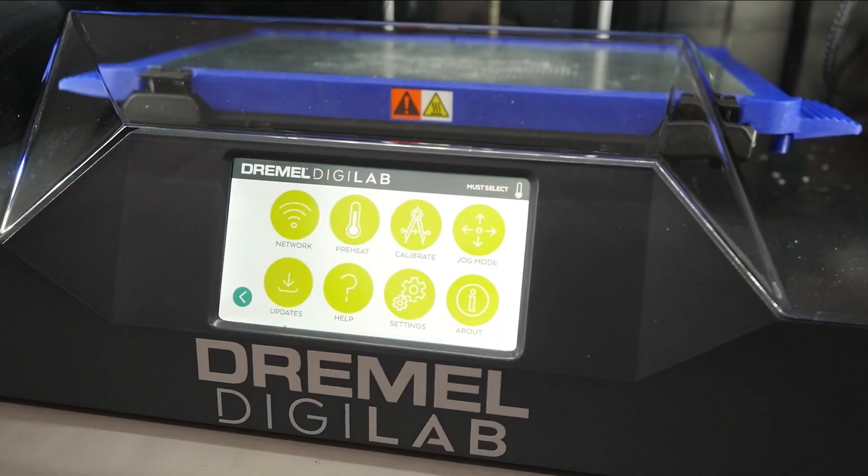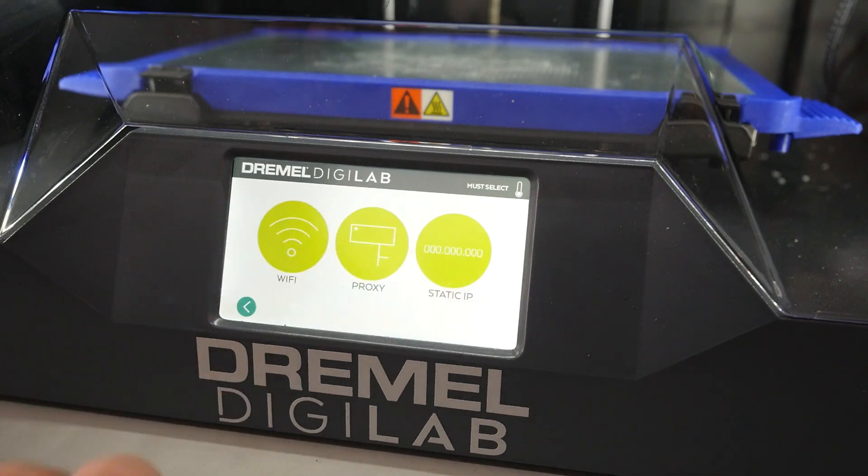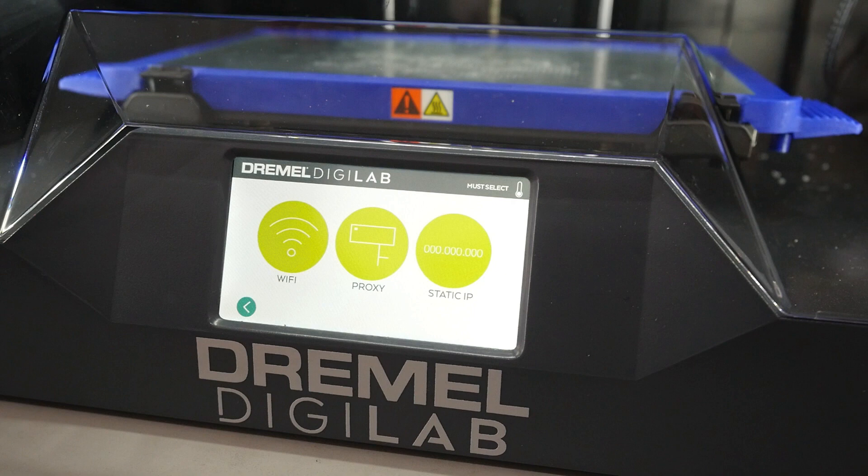Let's begin by connecting the Dremel 3D45 to the internet. Click on Tools from the LCD screen, then Network. If you're connecting your printer using Ethernet, you can ignore the following steps. From this screen, we'll select Wi-Fi.